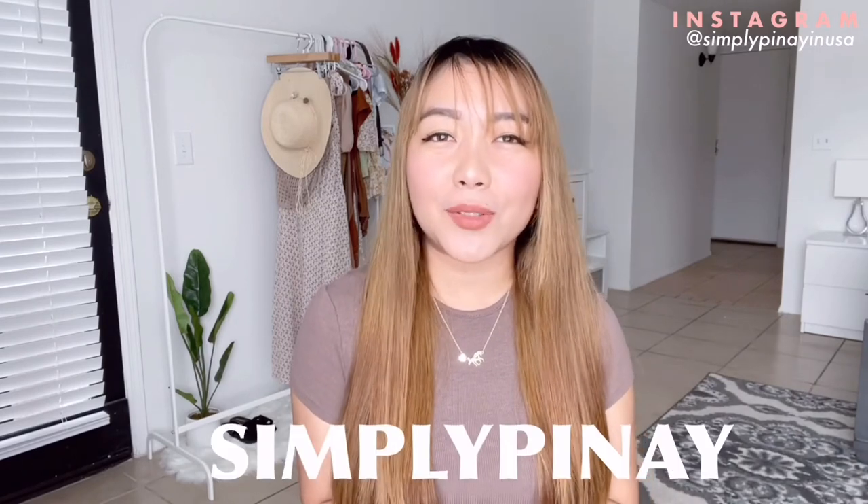If you would like to check them out, the link is in the description box and you can also use my discount code for a little savings. If you liked this video, please don't forget to subscribe, like, and hit the bell icon. See you again next time, bye bye!